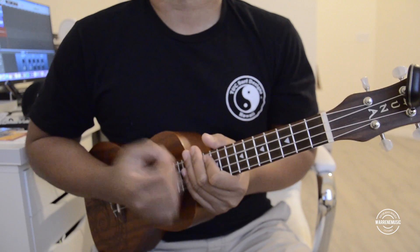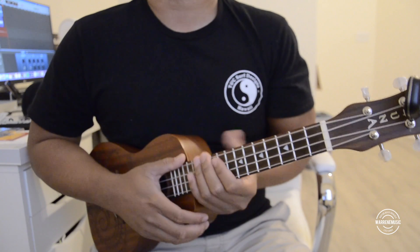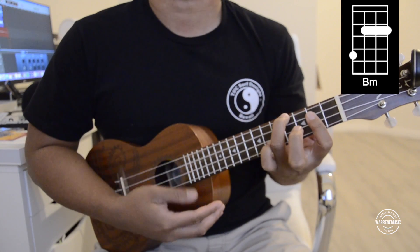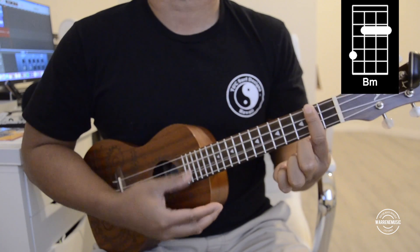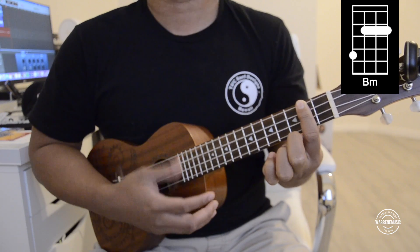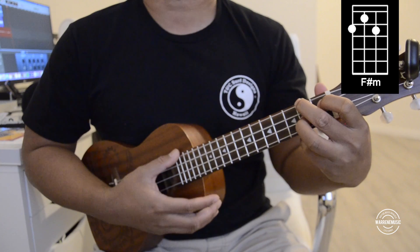Hey, what's up guys, welcome to another video. Today's song is on the ukulele and we're going to be using three chords. The first chord we're going to use is a D9 — you guys can also use a D9/7, just covering the second fret — and the second chord is going to be an F minor.